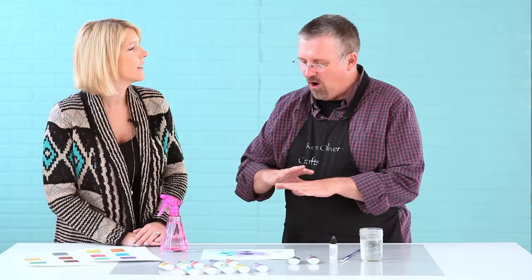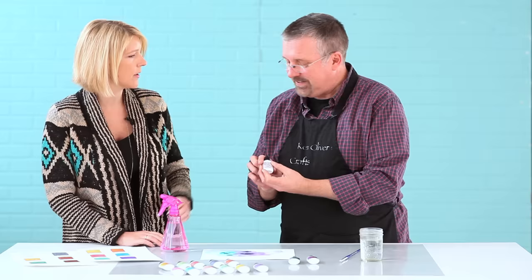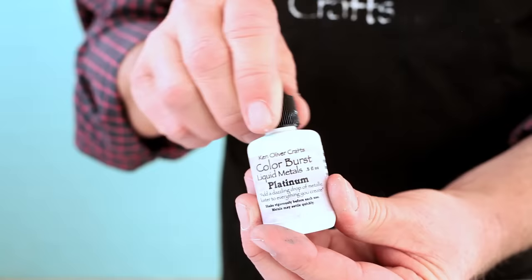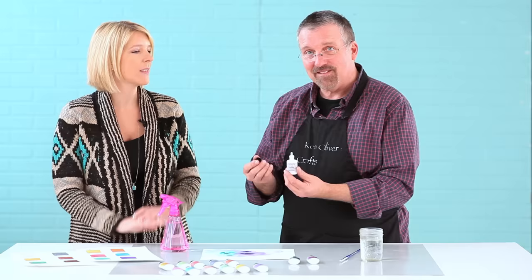I noticed the bottle is a little bit different than the traditional Color Burst — you tap, tap, tap on the Color Burst, and this is more like a dropper. Since this is a liquid, we put it with a dropper applicator. So you only have to use a tiny drop at a time to get that beautiful metallic luster on your Color Burst art. A little bit goes a long way. It's super cool.